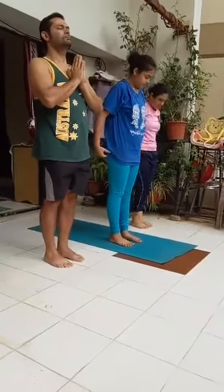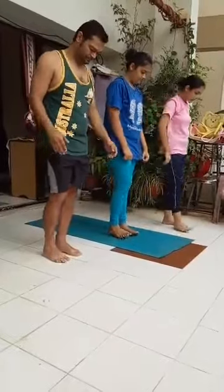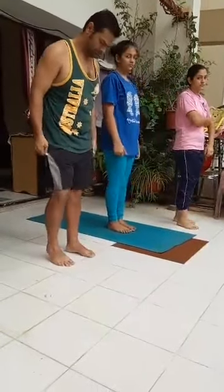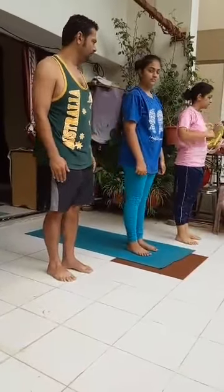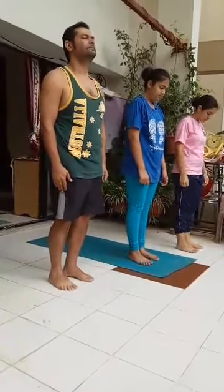Surya Namaskar workout. Beginners, round one to round six. Round one, right side Surya Namaskar.